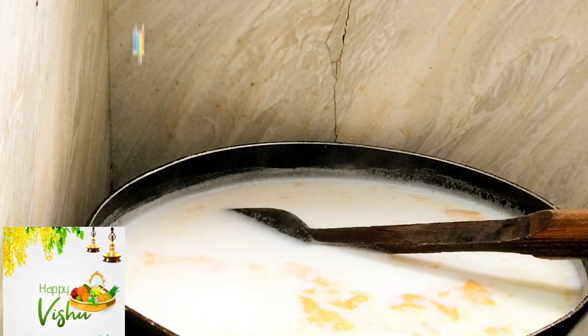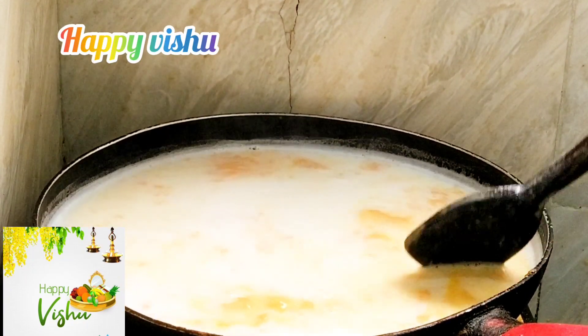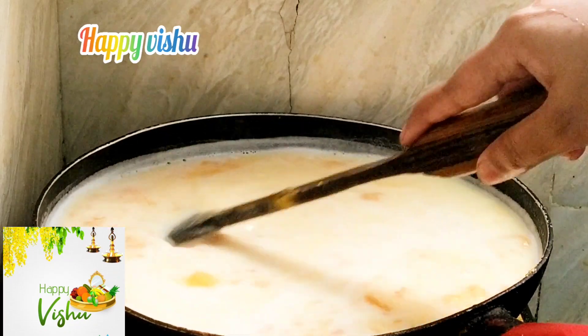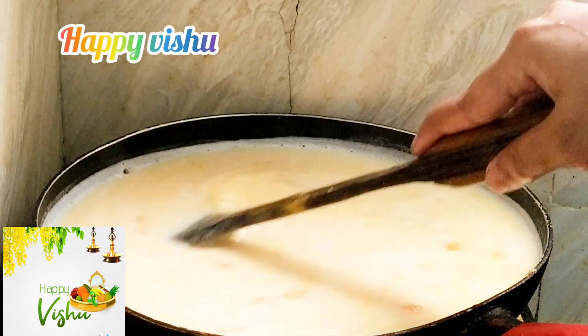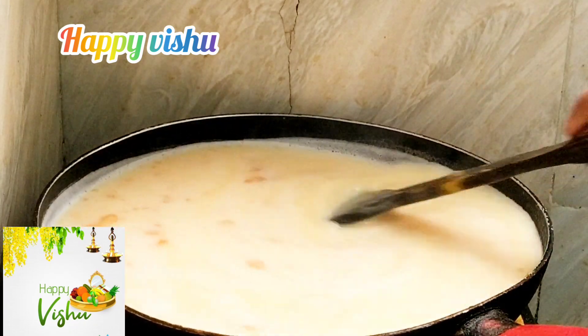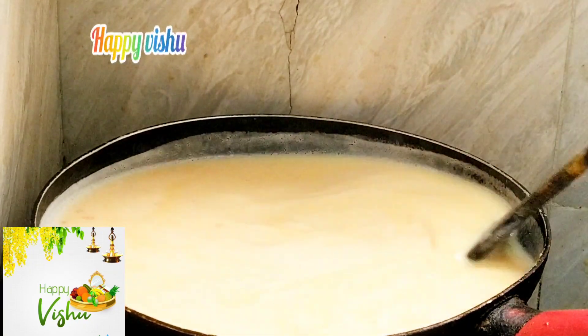Put it in the pan and let it dry. It is much better to dry. This pan is made by pan, then put it in the pan.